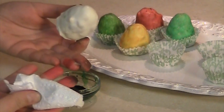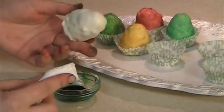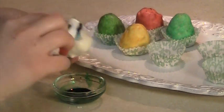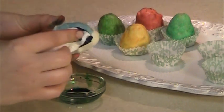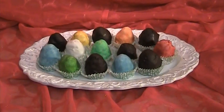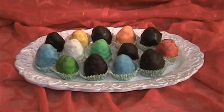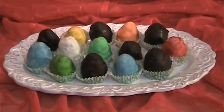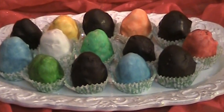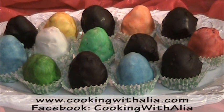It's messy as you can see from my fingers, but I love it because it reminds me of being a kid and doing finger painting. So have fun with it! Serve the peanut eggs cold. Bon appetit! Thank you very much! See you next time. Take care!